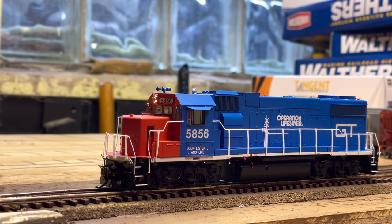We will do a run-by next of this locomotive with a couple of cars. Thank you guys for watching this short but inclusive review of the Athearn Genesis GP38-2. I'll see you guys in the next review.